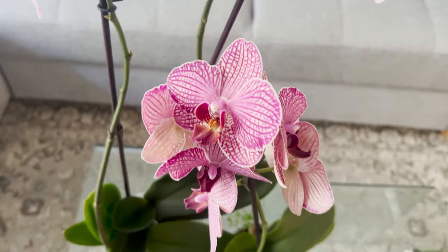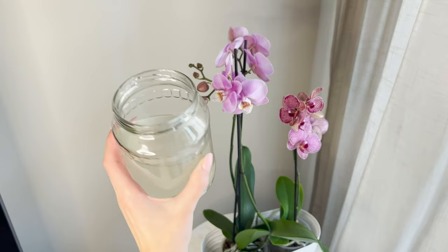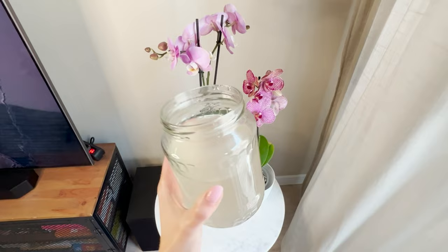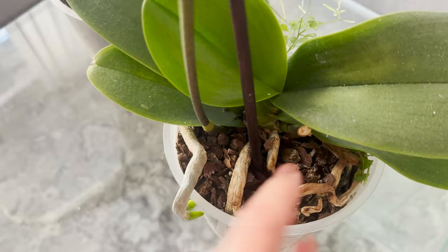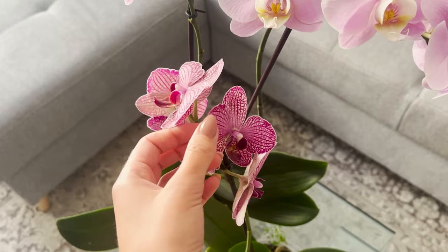Orchids are very temperamental plants, and many people struggle with their care. To prepare this fertilizer, you only need one ingredient. Put rice into a jar and pour warm water over it. Wait a few hours until the water becomes cloudy. This suspension is rich in silicon, iron, magnesium, phosphorus, zinc, potassium, and vitamins. Use it to water your orchid and nourish its roots and stems. You can also use cooled water from cooked rice. This fertilizer is like a vitamin bomb and also has a hydrating effect. Repeat the process every two or three weeks, and you will quickly notice new shoots. Rice water alters the soil's acidity, protects against diseases, and can also be used to water other potted plants.